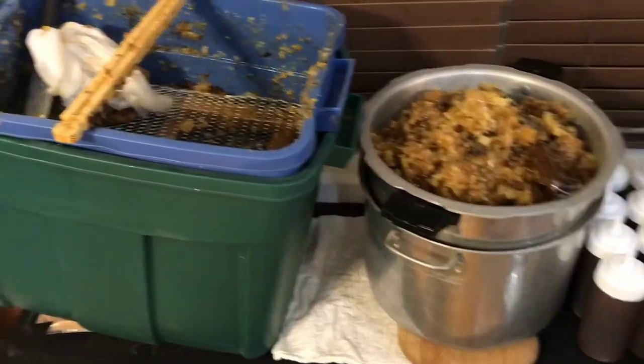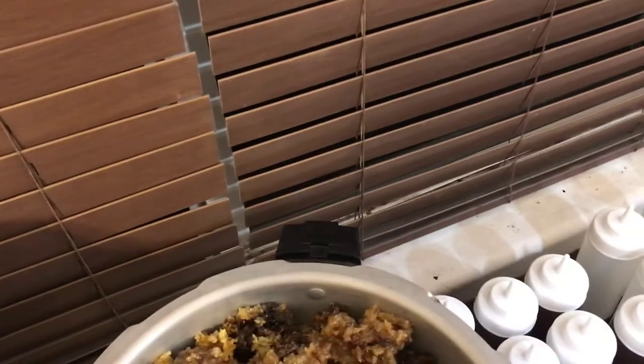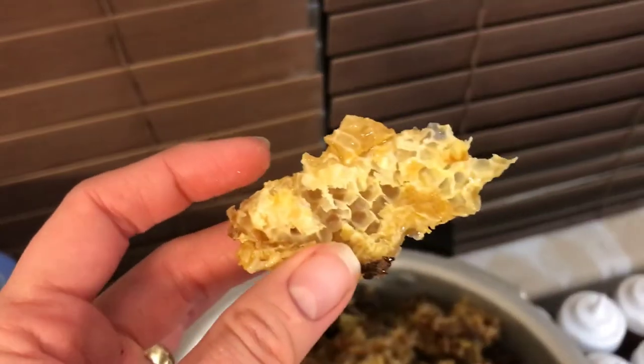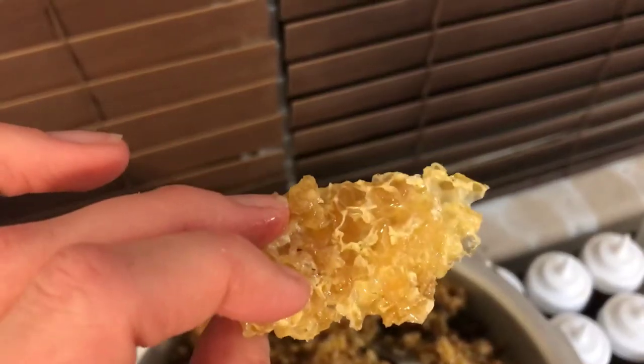I've taken all of the honeycomb out of the bucket, put it through the cheesecloth sack, strained it, and squeezed it as much as I could. But you can still see there's a fair bit of honey remaining in some of the comb, so I'm not going to let that go to waste — I'll show you how I get that out.